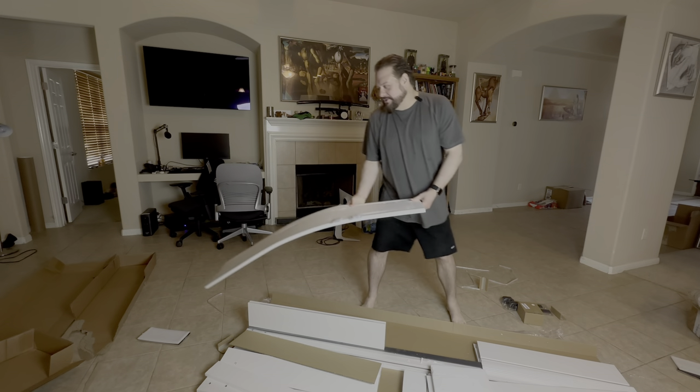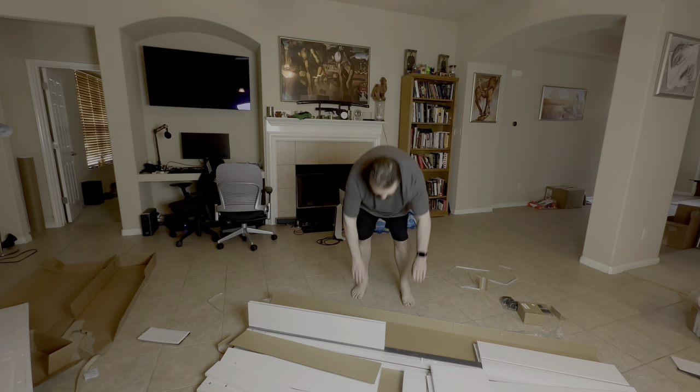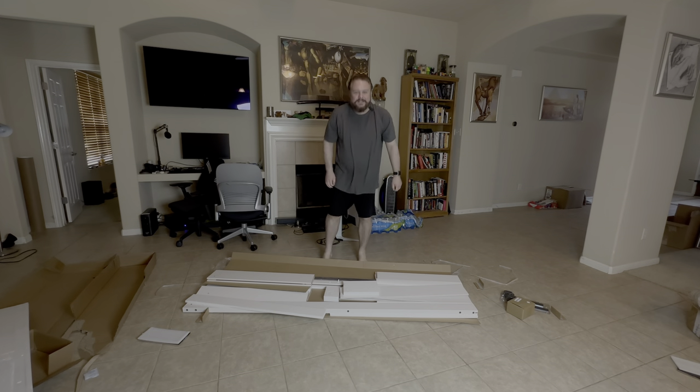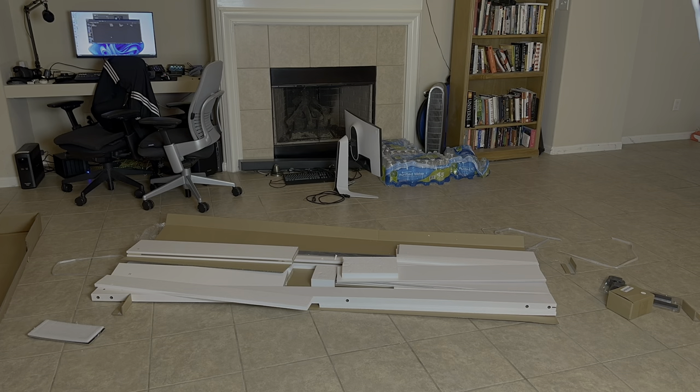So I'm going to do a little time-lapse — I'm not going to do real time while I'm putting this thing together. I'll do a time-lapse, and when I get the door all together I'll go back to video mode and show me hanging it.